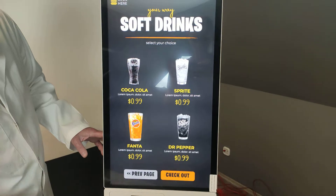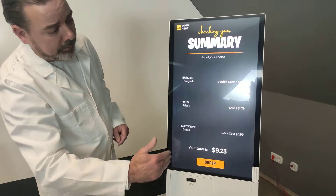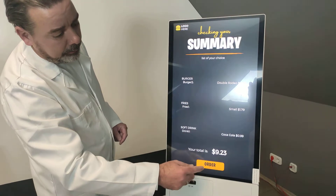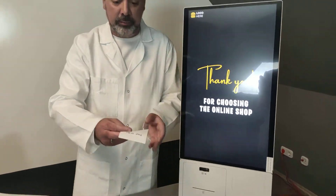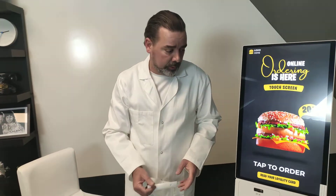Or a Coca-Cola. And if I click on the checkout it shows my order, and if I press the order button it prints me a receipt that I can go and get my order with.